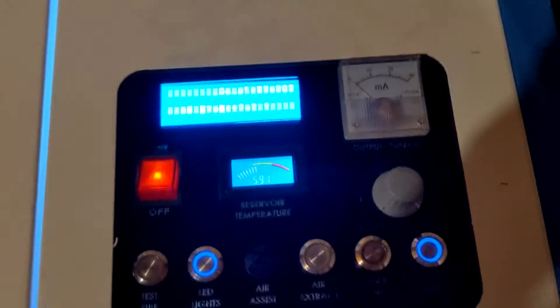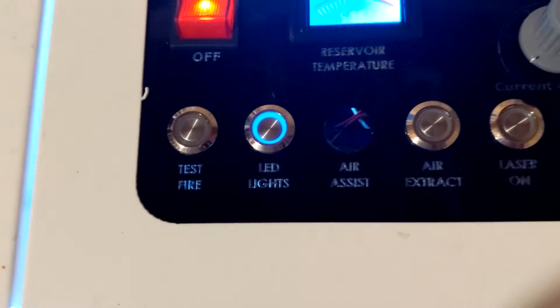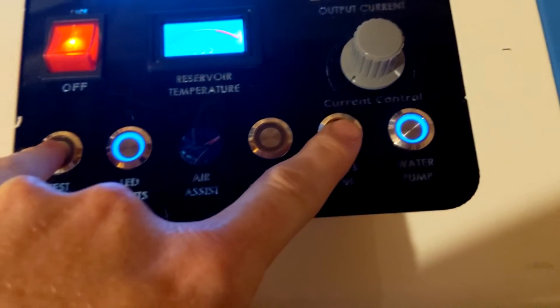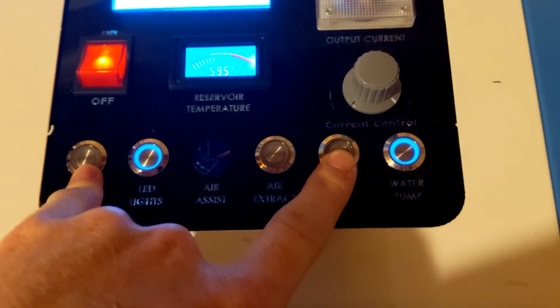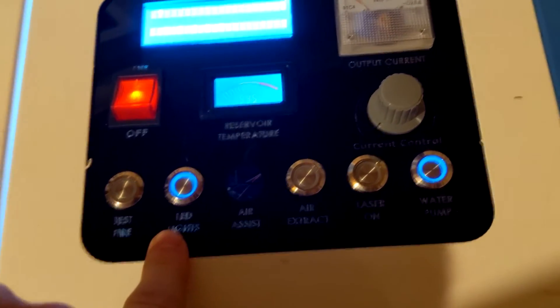I haven't quite got to that point yet either. These are supposed to light up — the test fire button and the laser on button don't light up currently because they are not controlling the laser at this point, and I still have to wire that in. Those two aren't lighting up, but the air extractor lights up, and as you can see the water pump and the LED lights light up.